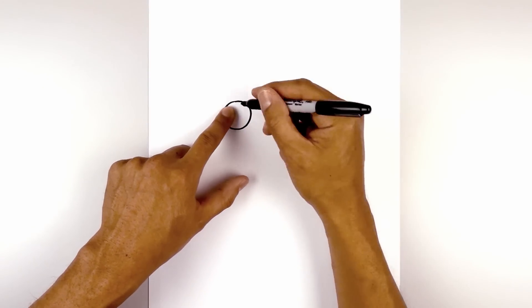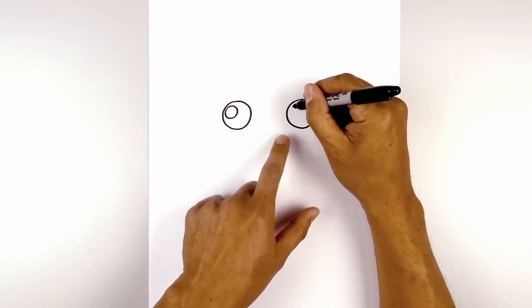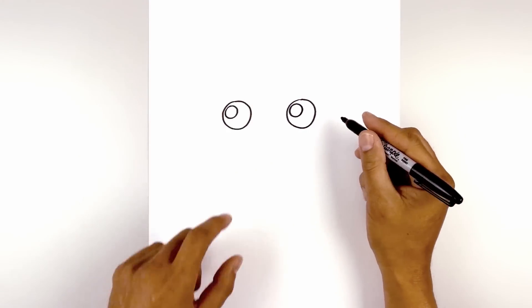Now on the top left of each eye, draw a smaller circle for a highlight. Line this up on the right and do the same thing. Now we're going to go in and fill the outside of the eye in black.